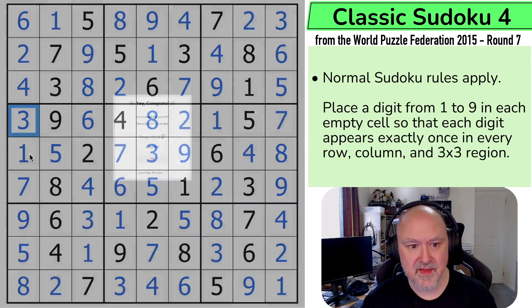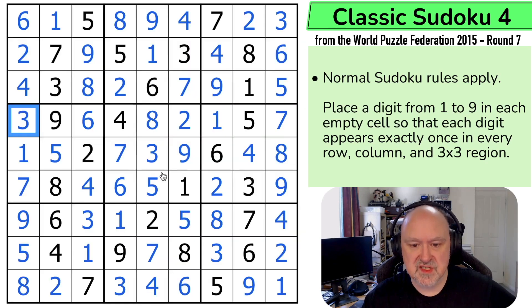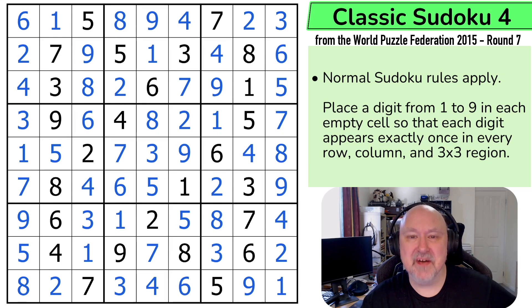And that is the correct solution. I am slow, okay, but I'm having fun and hopefully you are too. As long as you're having fun solving Sudoku you're a champion. Thanks everyone for watching, hope you're having a good time, and as always, good luck with your solving.